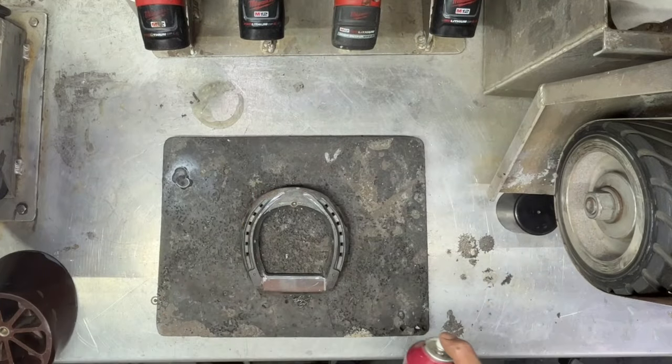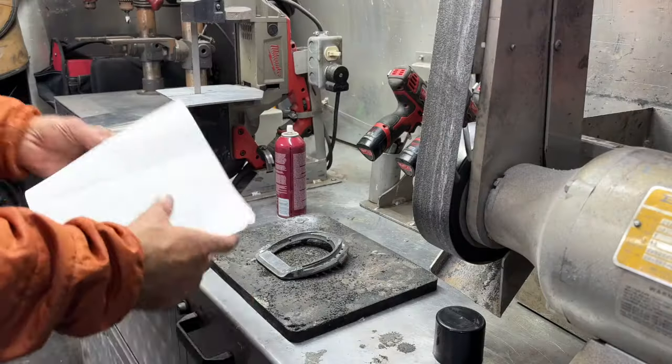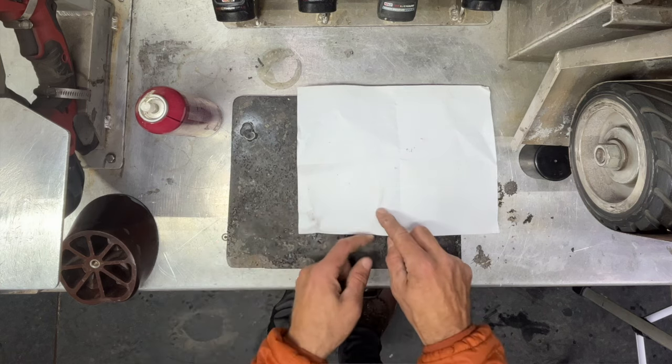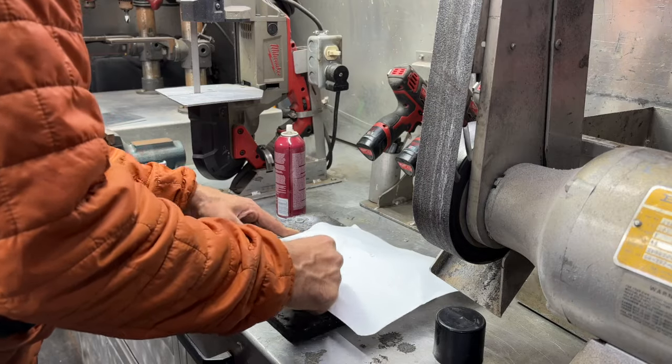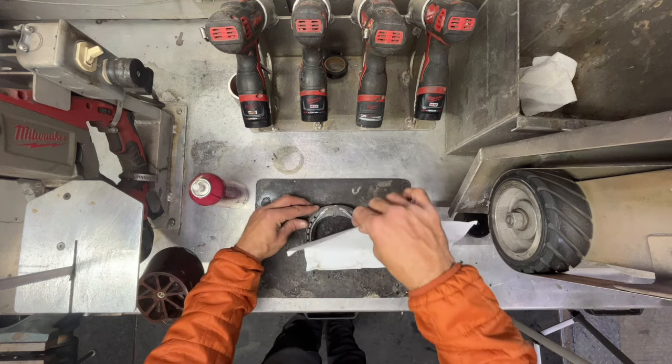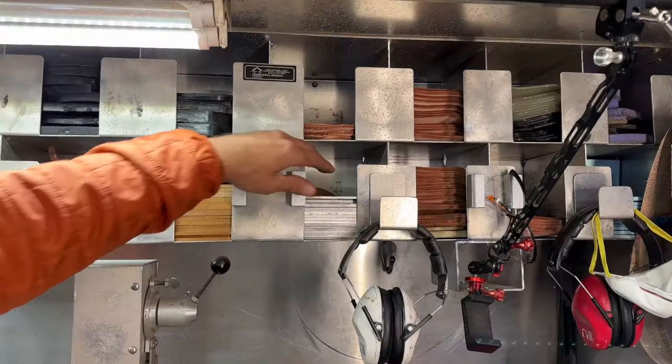I then used some 3M adhesive to spray on the heels of the shoe so I could attach a piece of paper to the shoe and it would not move around. You can now do a rubbing or an imprint of the inner rim of the Avanti shoe. This will end up giving you the template for your plate.